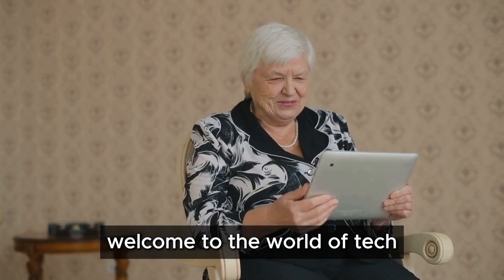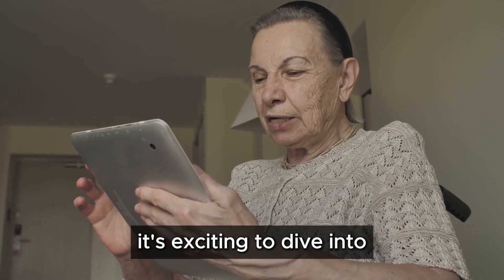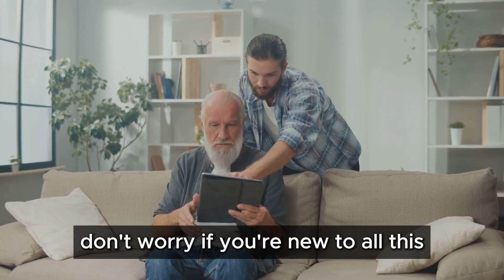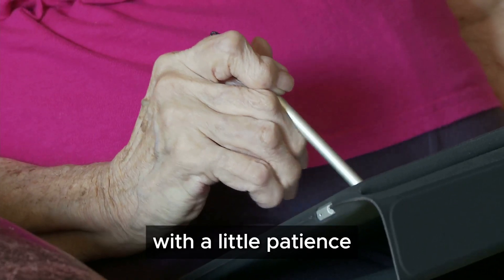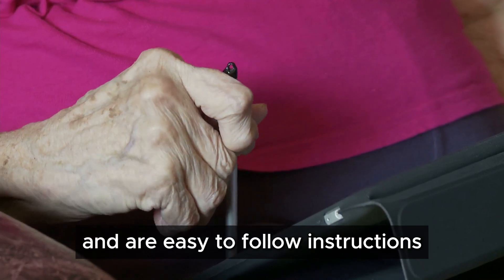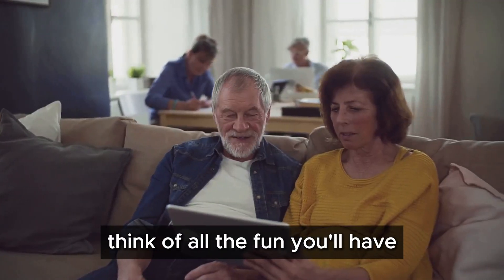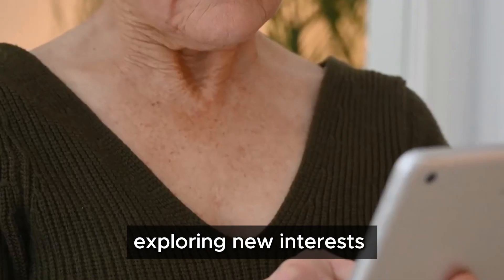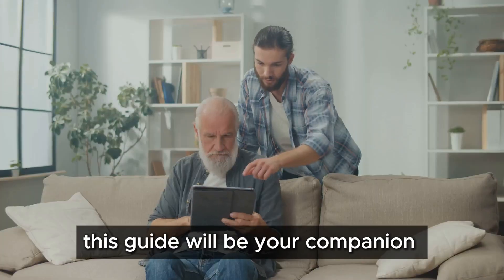Welcome to the world of tech! Congratulations on getting your new device. It's exciting to dive into the world of technology. Don't worry if you're new to all this — we're here to guide you step by step. With a little patience and easy-to-follow instructions, you'll be amazed at what you can do. Think of all the fun you'll have connecting with loved ones, exploring new interests, and making your life easier.